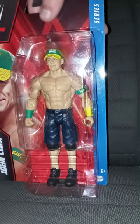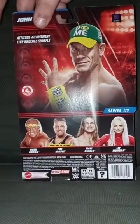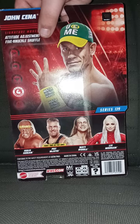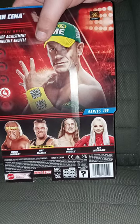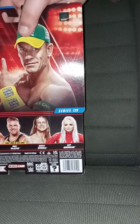So, we got the Basic Series 139 John Cena. Here's the back. You can get Hulk Hogan, Pat McAfee, Matt Riddle — who is no longer with WWE because he's making his return to MLW — and Liv Morgan.